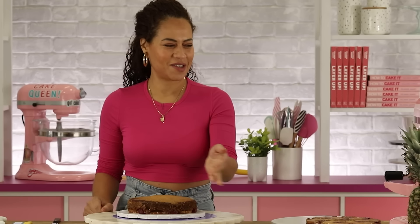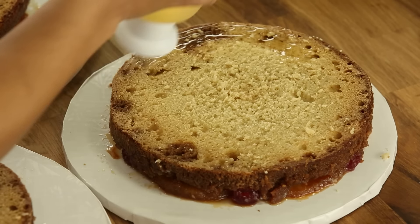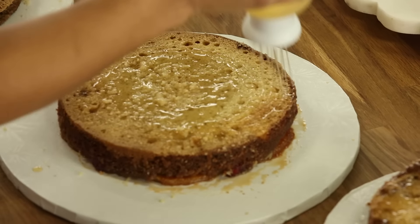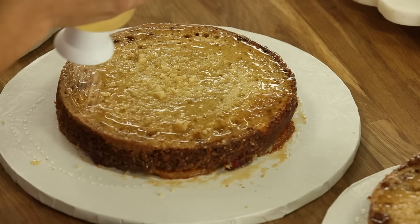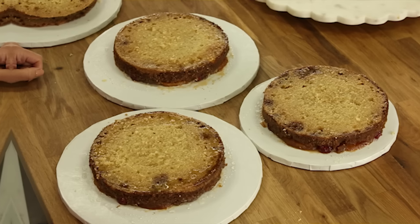This is what happened to your brothers and sisters — I'm so sorry! So this is a pineapple rum simple syrup. Because we're technically simple syruping what will be the bottom, you really want to make sure that the syrup soaks in. I'm going to let it soak, and then move on to my rich coconut buttercream.